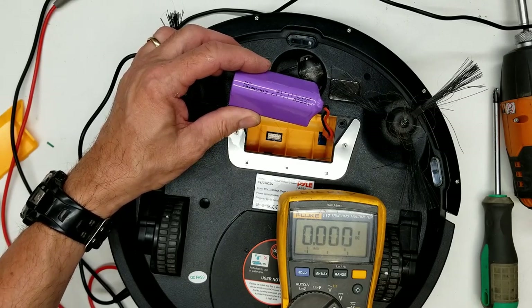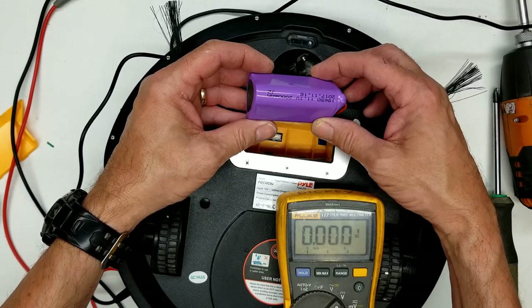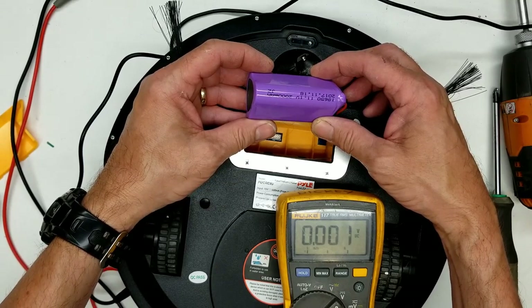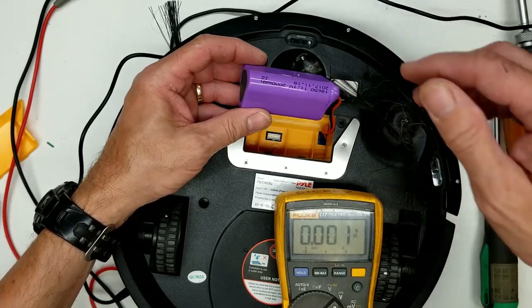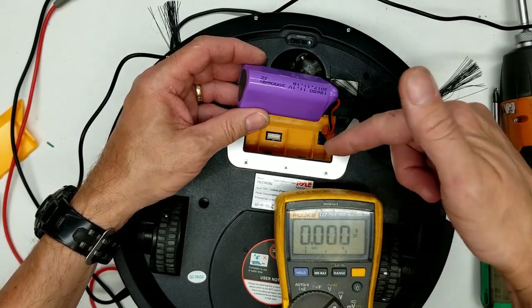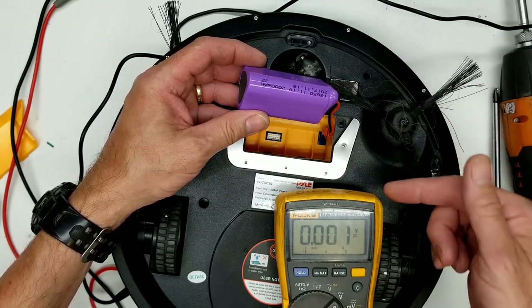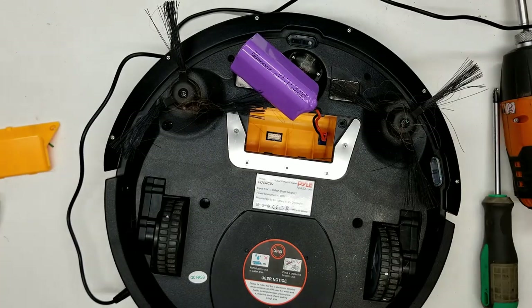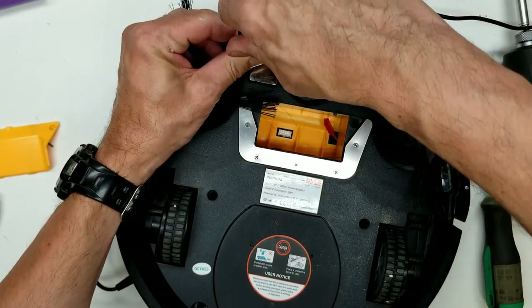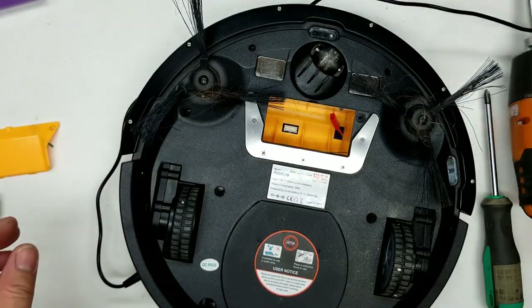I charged the battery externally to about 12.3 volts on my B&K 1601 and it ran fine for about two hours, went back to the dock, tried to charge, but never charged again. So I believe something inside the robot is preventing the battery from charging. Let's tear it apart and see what's inside.